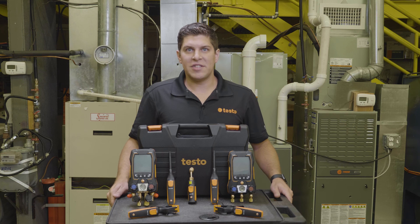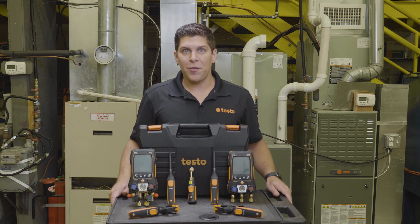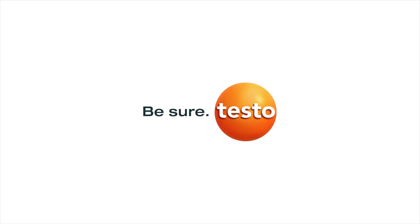Special thank you today to TCHS Brandywine in downtown Pennsylvania for allowing us to use their HVAC lab. For more information on Testo products, visit us at www.testo.com.